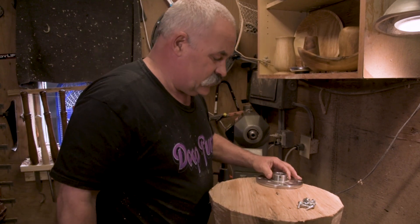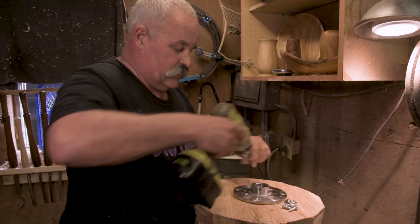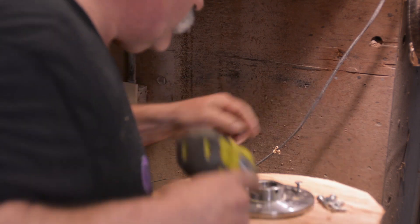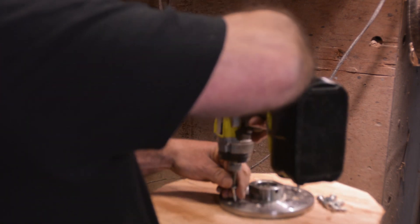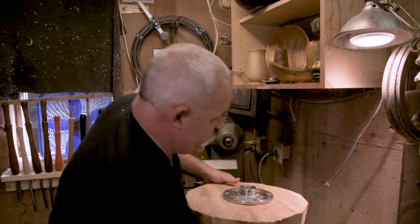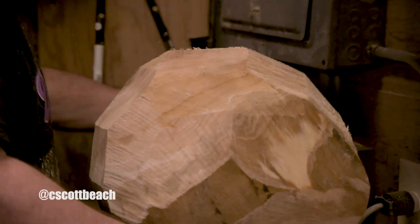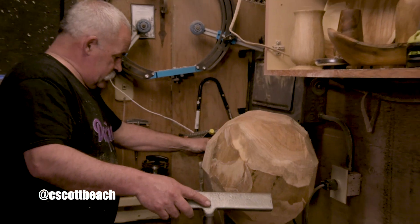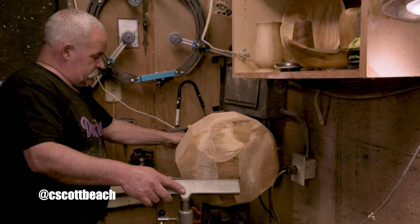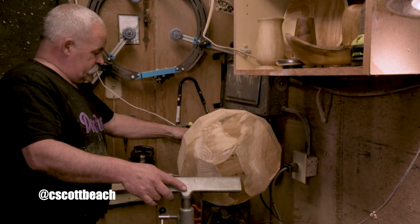I have a blank cut and I'm going to mount it up to a face plate — I still have my center line here. I leave the first screw out a little bit and don't snug it up so we can keep our center. This is a little tricky with a heavy piece this big. I'm going to start down around 200 RPMs and see where we go. As I start to get it true, we'll speed it up a little bit.